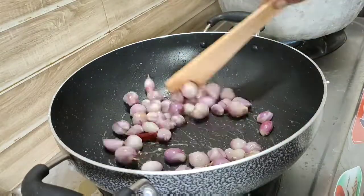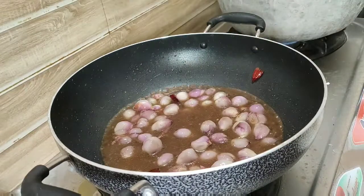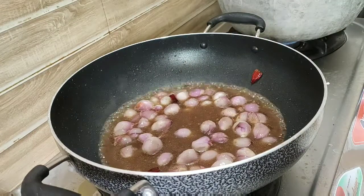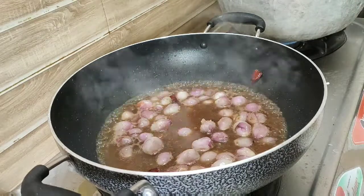You can add 2 teaspoons of water. This will take 4 spoons of water. Then you can run the water. You can bring it on a stove.